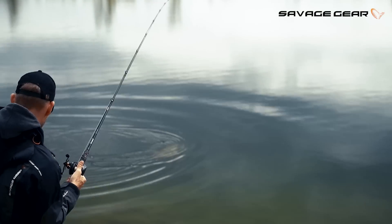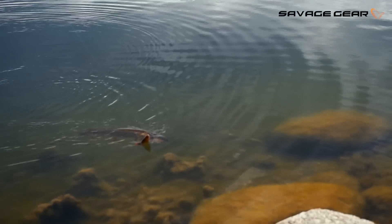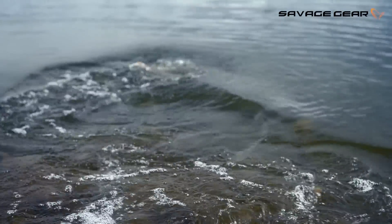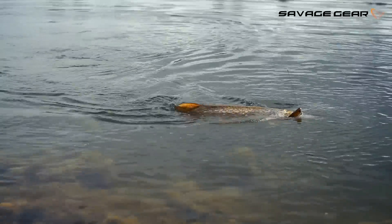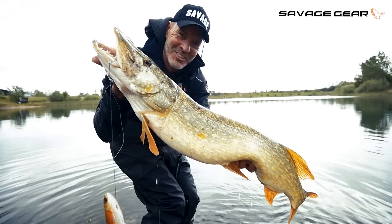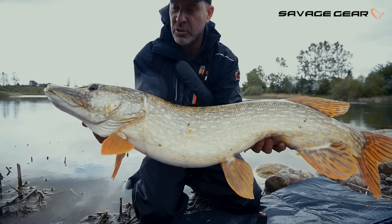Nice and strong fish here — let you guys have a look at her. Clear water, baby! Just nailed that Pulse Tail Roach. Let's unhook her — I've got a mat ready up here. Superb. Gravel pit pike on the Pulse Tail Roach, right there.